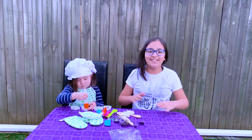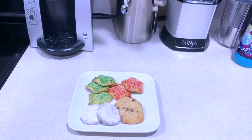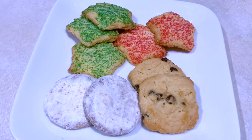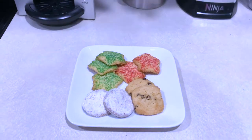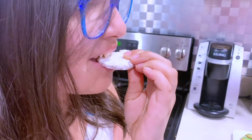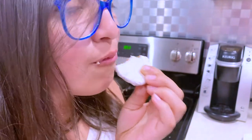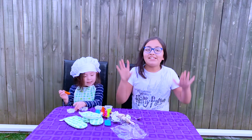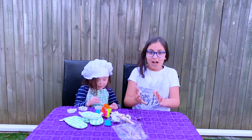She wouldn't think she's baking! We spent about three hours to make this one batch of cookies. We're not experts, but at least they came out delicious. That was delicious! So we baked the cookies and they were delicious, as you saw.